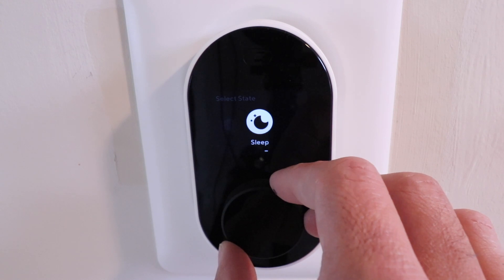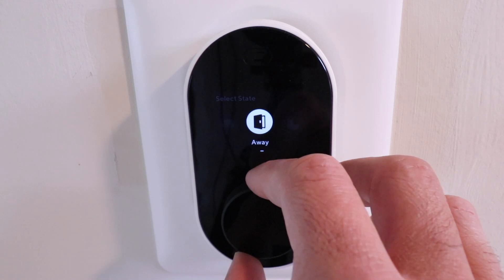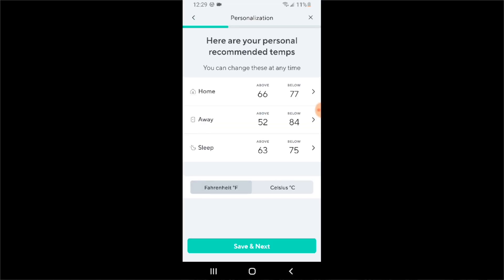This is a very similar interface to what you have for Ecobee — they use those three state designations: home, away, and sleep. Those are just temperature set points designed to save you energy when you're away from your house, make you more comfortable when you're sleeping, or more comfortable when you're at home during the day. So if you like to sleep a little bit cooler, that's what the sleep setting is for — it turns down your HVAC temperature, or you could sleep a little bit warmer if you wanted.